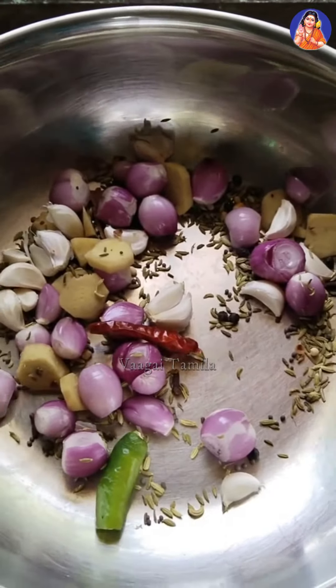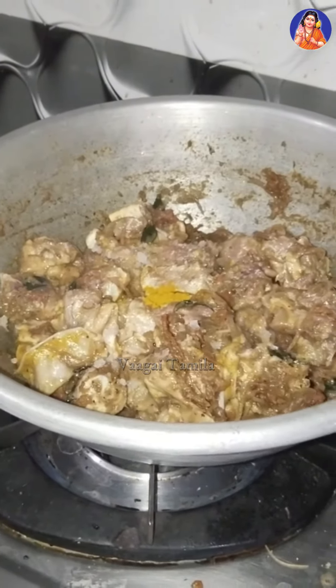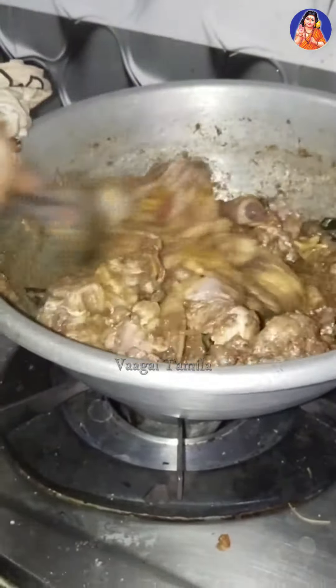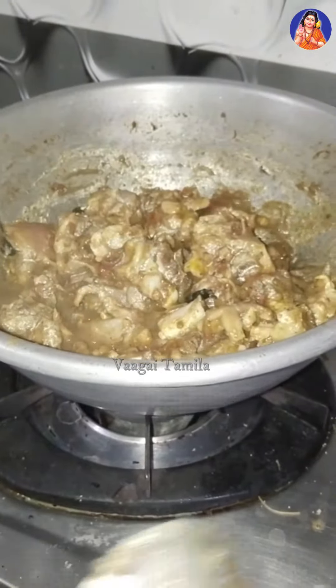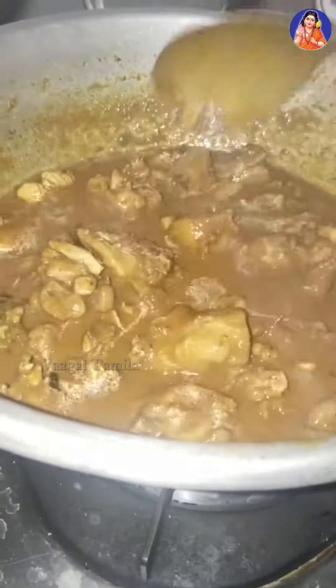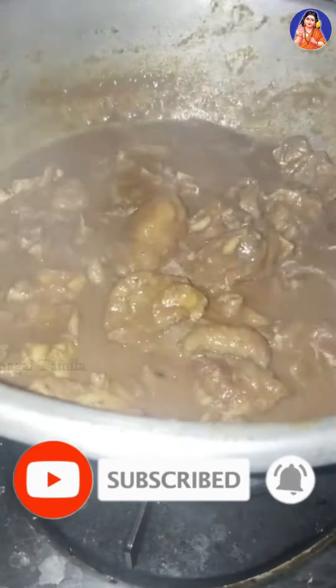It's a lot of water. The smell of the water is good. This is the taste of the chicken. Mix all the vegetables in the oven. You can also add a little oil in the oven and mix.